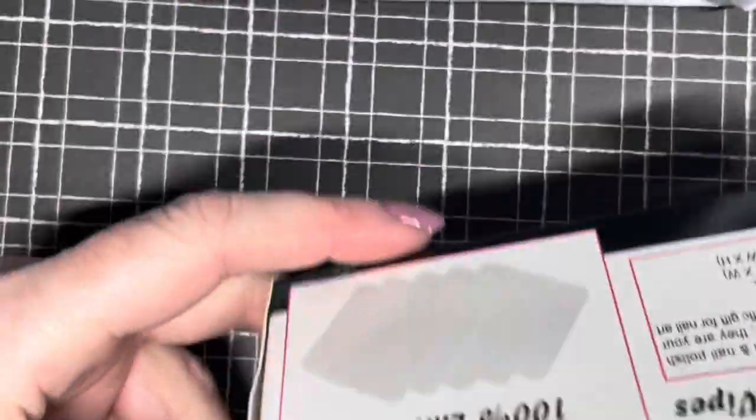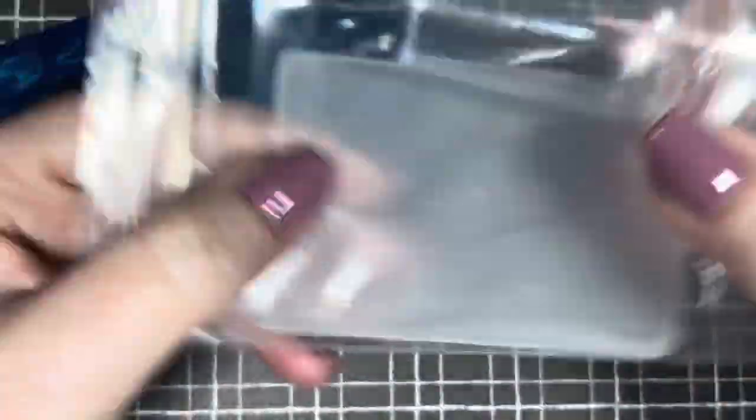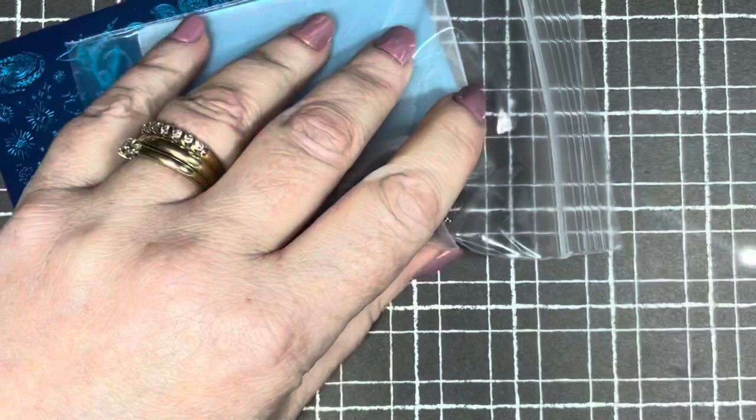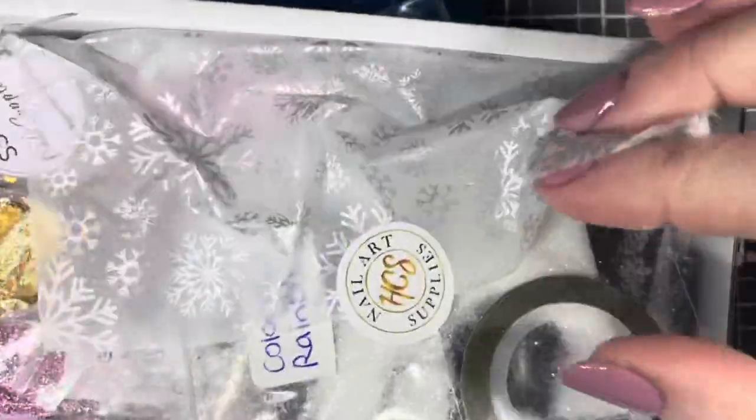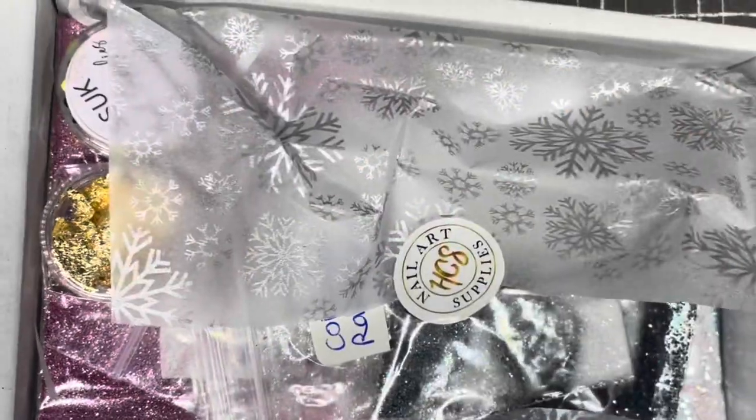I got more lint-free wipes because I just like to have a stock of them. I got this stamper set — it comes with a stamper and scraper, which I already have plenty of, so I'll probably put that to one side. I've actually started a little box of goodies for a giveaway, and if I get more subscribers I will absolutely be doing one, so I'll pop the extra stamper in there.